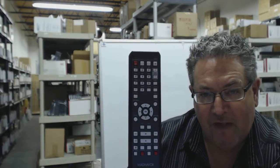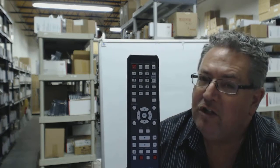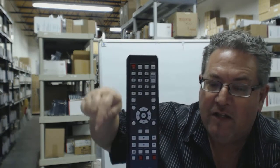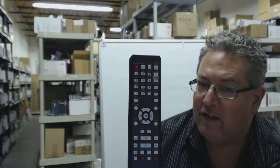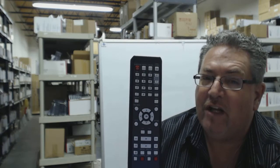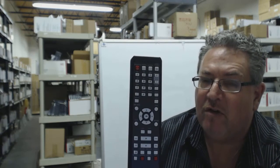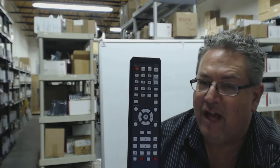Howdy folks, you need this Magnavox remote control. We have the brand new original in stock, ready to ship. Just go below this video, click on the link right down here, order the remote control, and it'll take you right to our order page and you can ship it out today. That's because we have over 300,000 brand new original remotes in our warehouse, and when you order from us they ship out usually the same or next day.